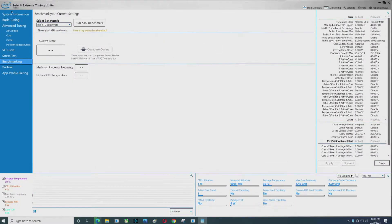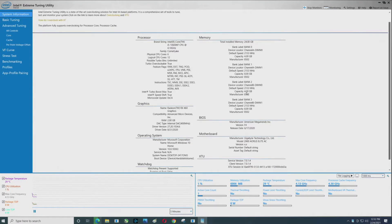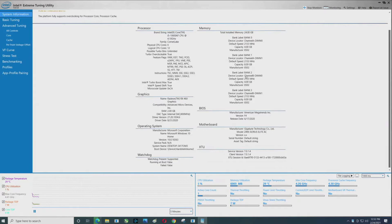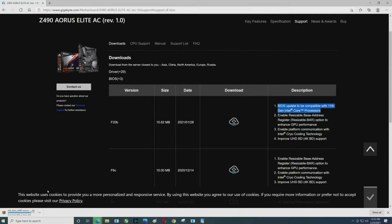In Intel's Extreme Tuning Utility, go to System Information in the top left. You can see the processor — i5-10600K — and how much RAM we have. Then scroll to BIOS: version F4. If you remember, F4 is the oldest one shown on the Gigabyte page. We want the newest so we can update and get our motherboard 11th gen compatible.